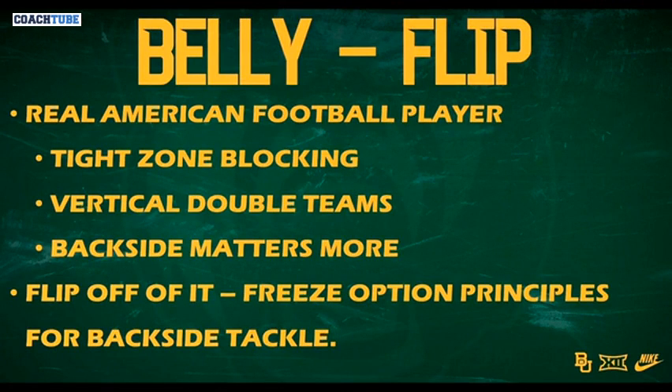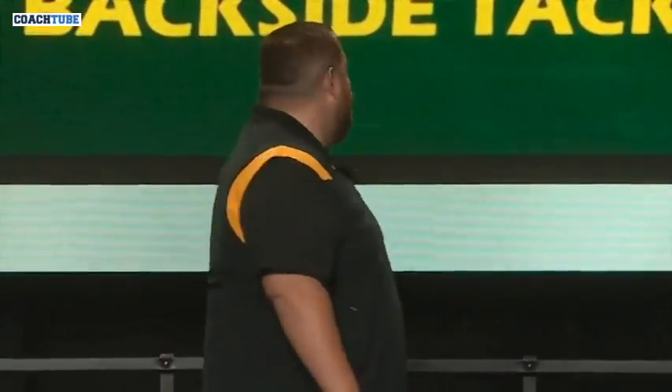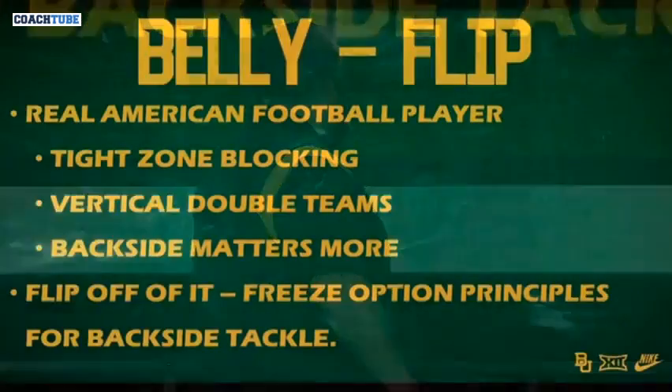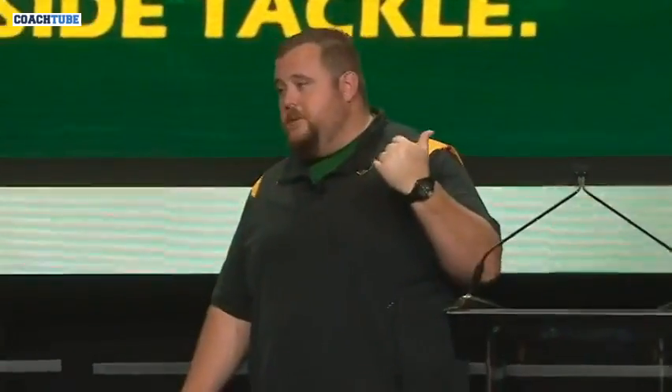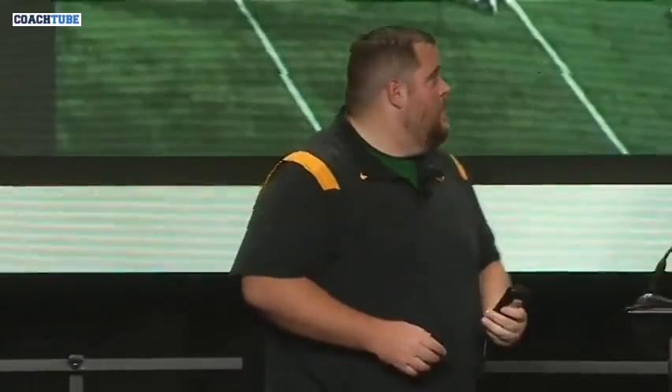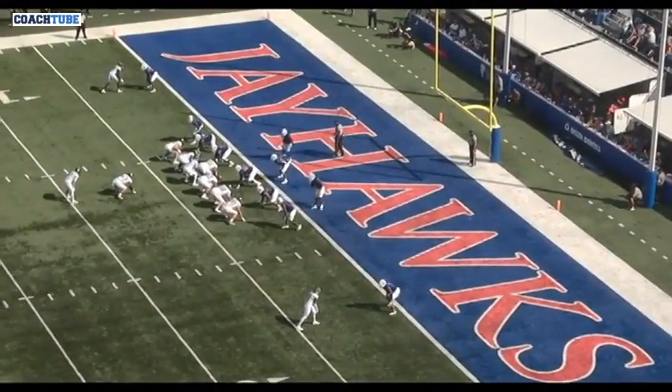We use tight zone blocking. We want vertical double teams. When determining what combo matters more — if you have to pick one — it's the backside. You might have to make that decision versus bear fronts. The backside combo is the one we want to emphasize more, and then flip off of it. When we run the flip off of this, we're using those same freeze option principles we talked about on that first play.